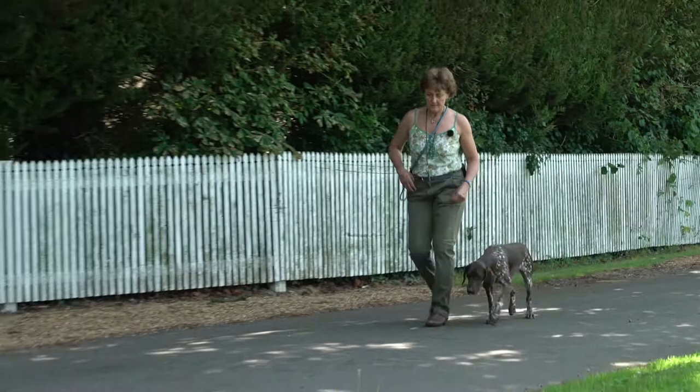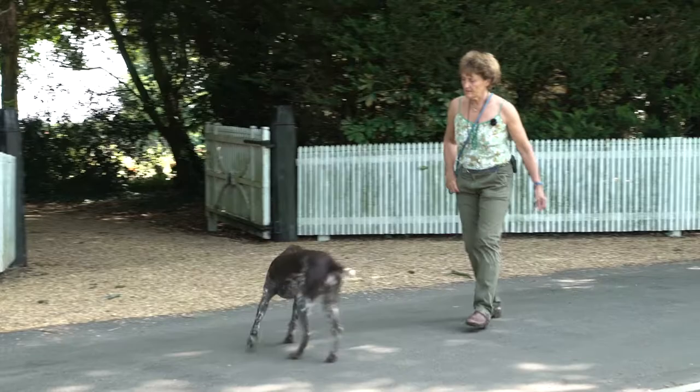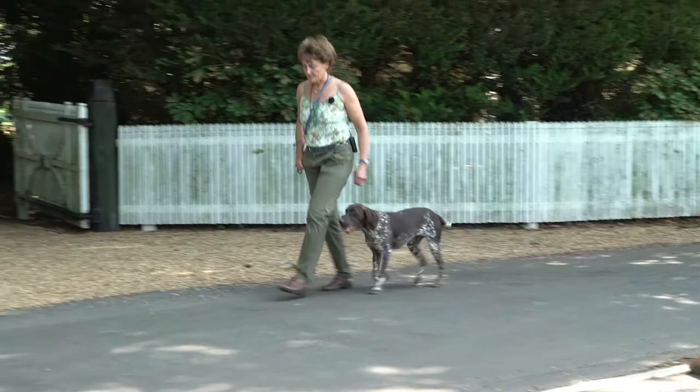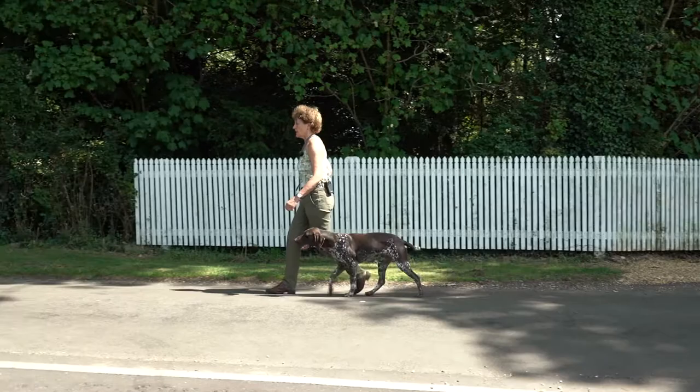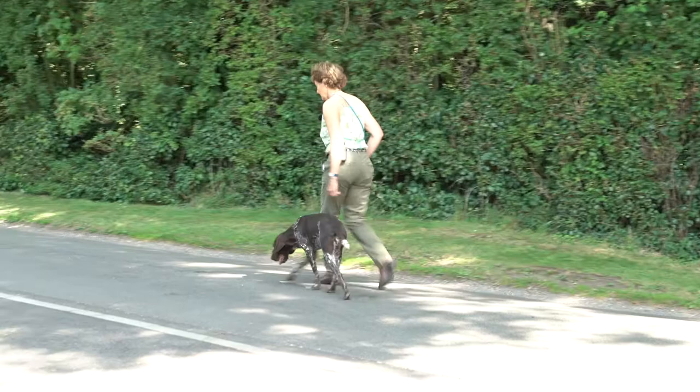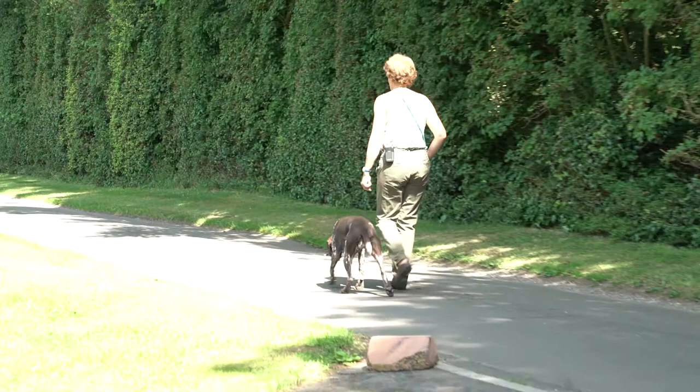Carrot! Heel! Good girl! You've just got to keep persevering with her - when she goes ahead, she'll eventually tire of being hauled back. See? Good girl! She corrected herself then nicely and she's staying in the right place.